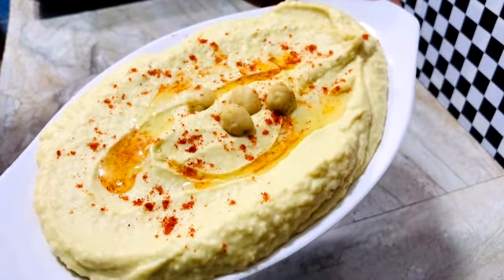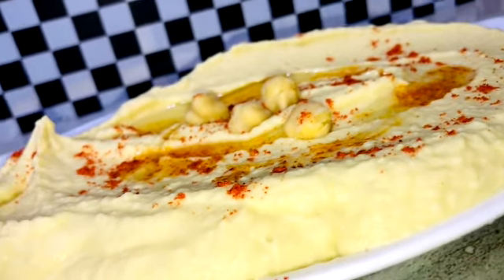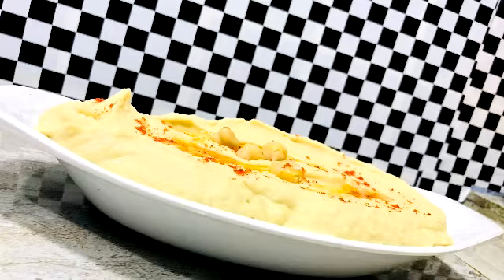This is a good taste of hummus. If you like this video, please like and share, and subscribe to our YouTube channel. Thank you for watching.